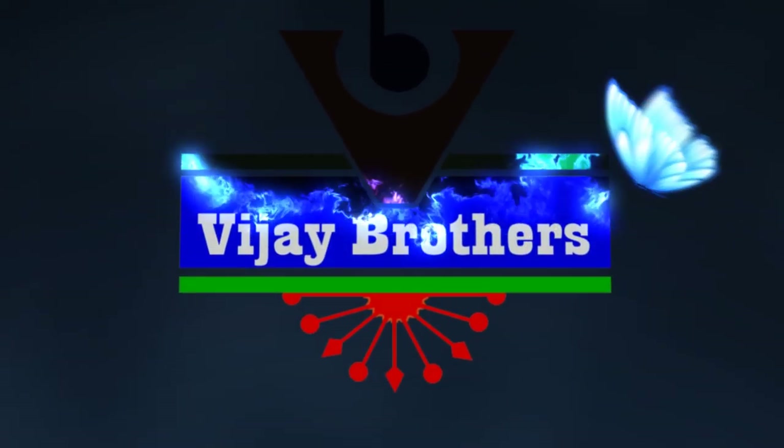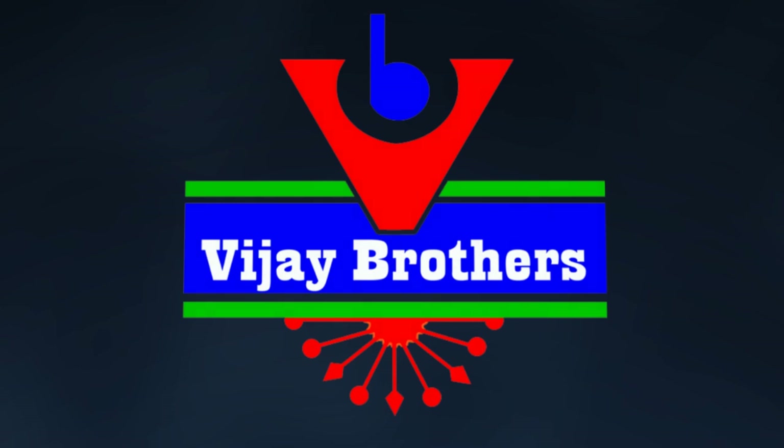Hi viewers, welcome to Vijay Brothers. In the latest collections of Vijay Brothers, the latest collection of Pattula 20 variety is Shuddha Mandi.